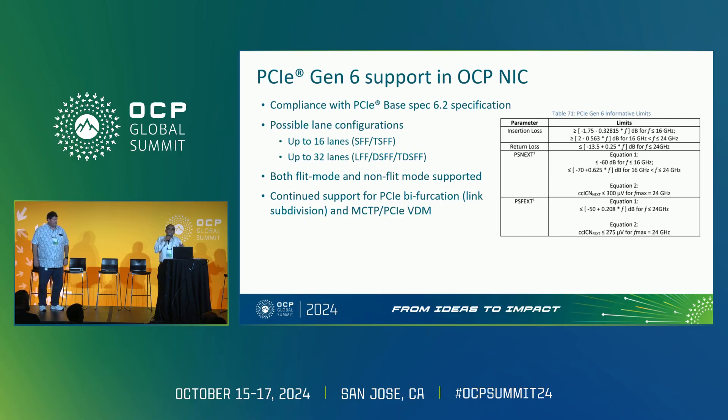Gen 6 was a big change from a PCIe standpoint — it introduced both FLIT mode and non-FLIT mode. Both support is built into the OCP NIC, both from the data plane standpoint as well as from the manageability side. All PCIe bifurcation support is covered for Gen 6, and MCTP over PCIe VDM support is already at Gen 6.